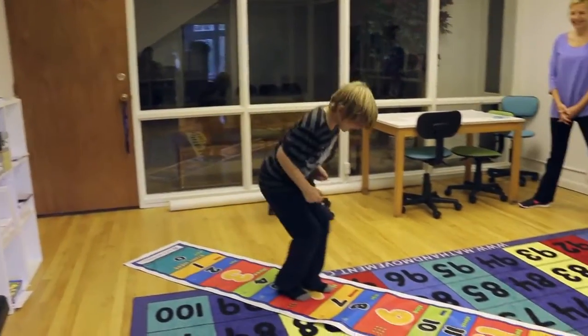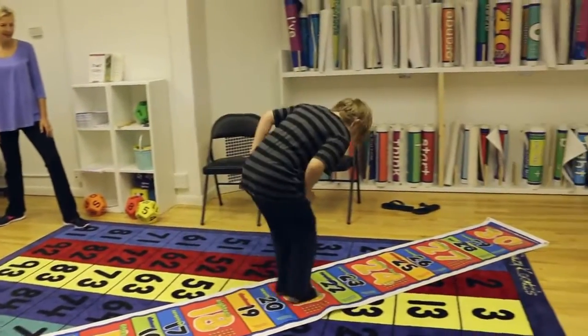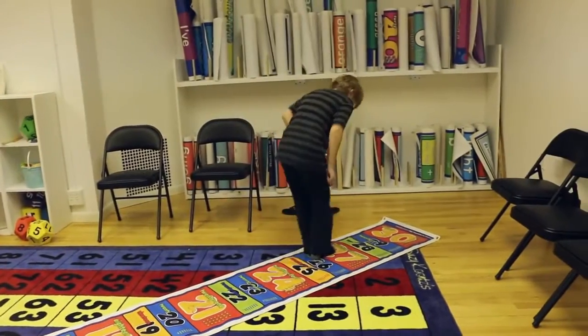Three, six, nine, twelve, fifteen, eighteen, twenty-one, twenty-four, twenty-seven, thirty.